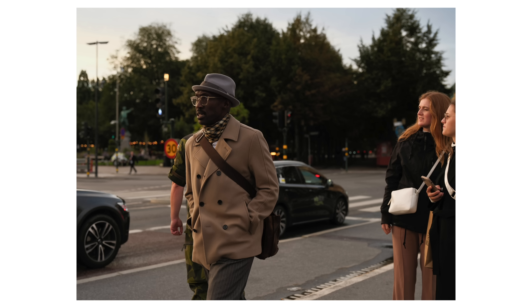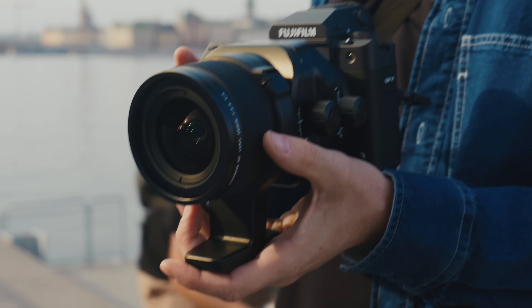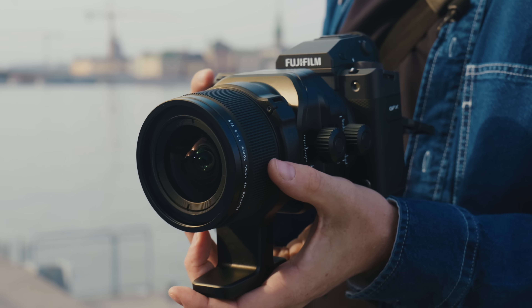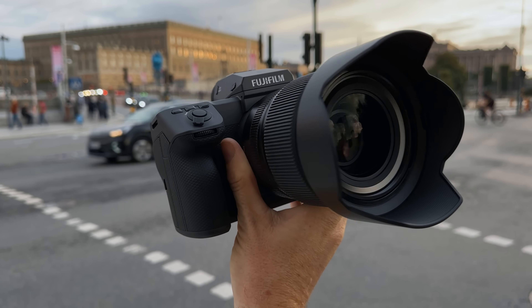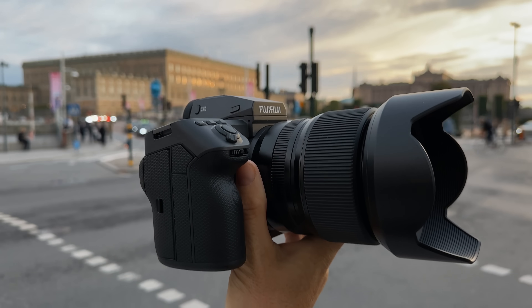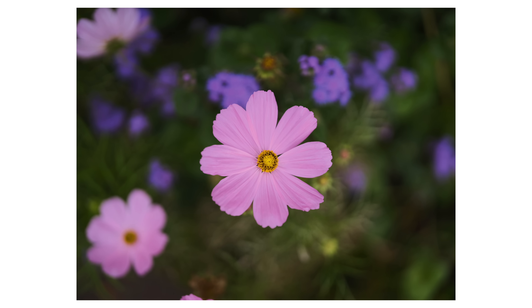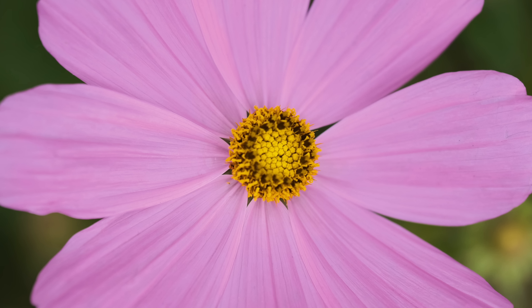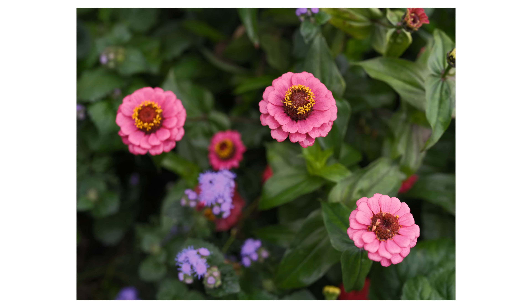Weirdly, the files weren't even as big as I expected for 100 megapixels. Along with this 100 megapixel body, Fuji also announced three new lenses — two tilt shifts, a 30 and a 110 millimeter. But most excitingly, there is a brand new 55 millimeter 1.7 lens, which I think anybody with this system is going to want to pick up. Crazy sharp all the way open, beautiful bokeh. This is such a perfect lens. I would love to shoot on this all the time.